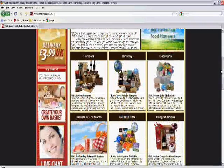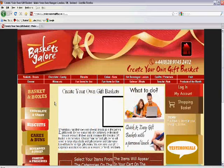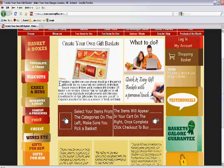From the Baskets Galore homepage, scroll down until you see the 'Create Your Own Basket' panel on the left hand side. Click this panel and you will be presented with a range of categories on the left which allows you to create your very own gift basket.